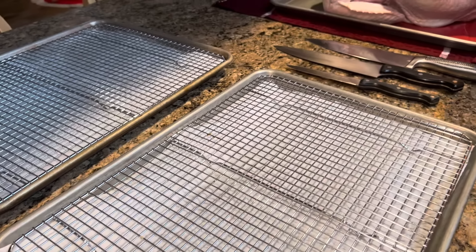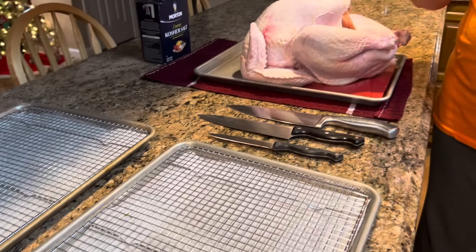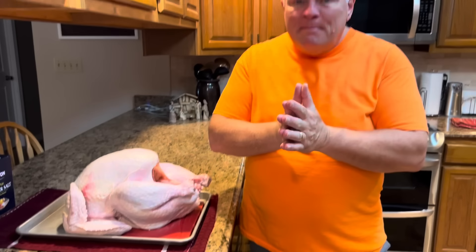We're going to do what's called dry brining. We're not going to put it in liquid. We're going to salt the entire bird once it's taken apart and leave it on cookie sheets with cooling racks so that air can move all the way around it. We'll put quite a bit of kosher salt on it so that the salt flavor can penetrate into the fibers of the turkey meat, giving it fantastic flavor.